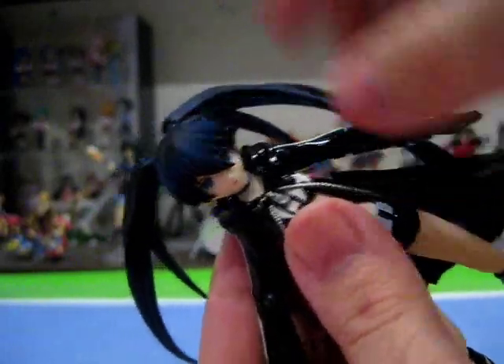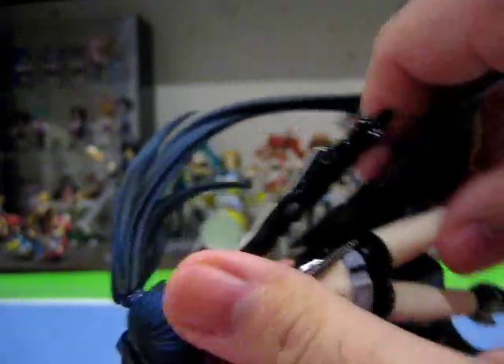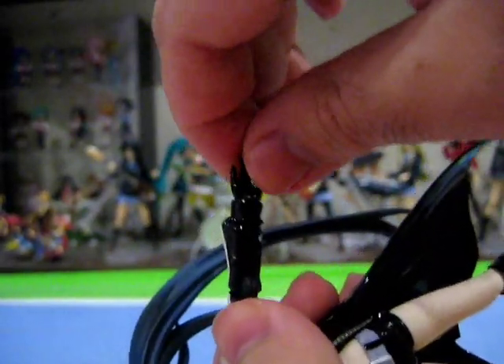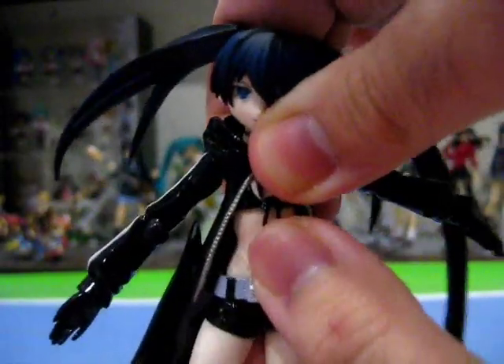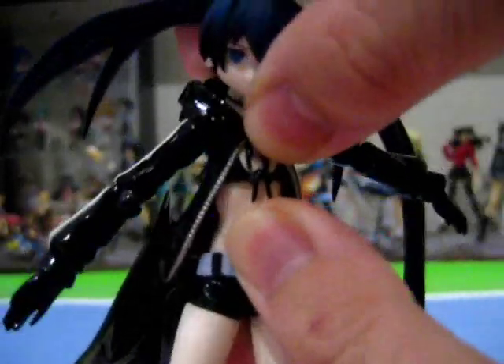Articulation-wise, she doesn't disappoint either. Her head can move forwards and backwards and side to side. Her hair strands are individually articulated — they can move forwards and backwards and rotate side to side, so you can have them blowing in the wind and so on. Her arms can move forwards and backwards and in and out, and they rotate at the shoulder. Her elbows can move forwards and backwards. Her hands rotate at the wrist and move forwards and backwards at the wrist as well. She has a couple of waist joints — one at her chest — that can move forwards and backwards and rotate side to side slightly, though that doesn't really seem to go very far.